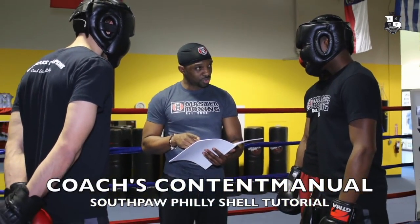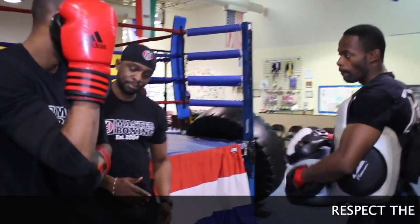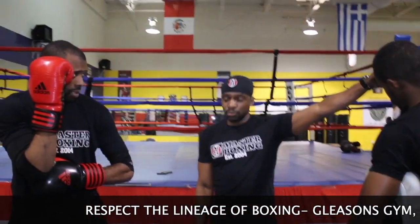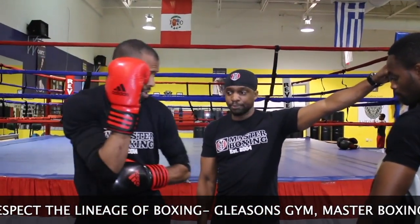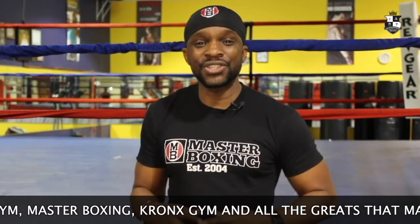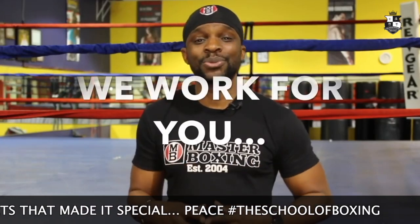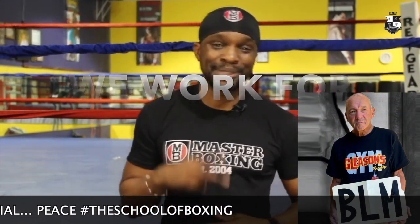So take the time, learn more, reach out if you have any questions. This book is an amazing piece and it's great to utilize for your team. My name is Coach Eric A. Bradley and I thank you guys for watching. This is the Philly Shell tutorial for Southpaws created by Master Boxing, where you'll get your master's degree in boxing. Southpaws, we got you covered. And coaches, feel free to reach out to us, because we work for you. Peace.